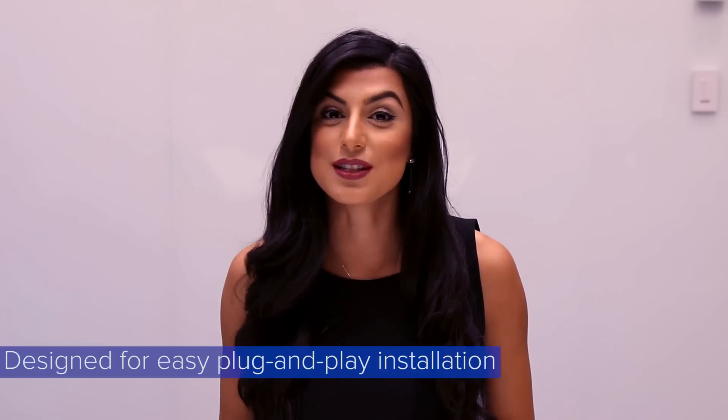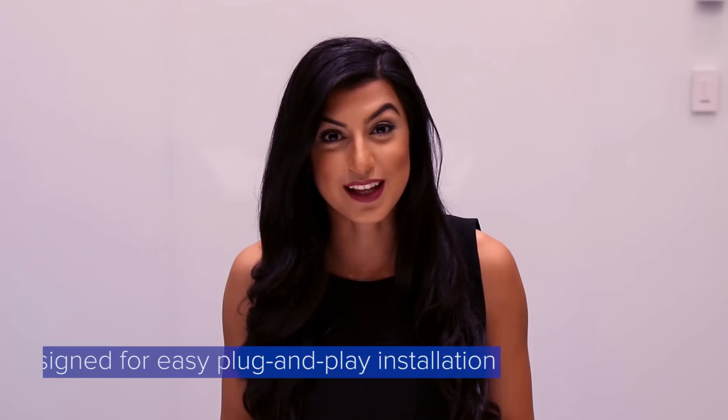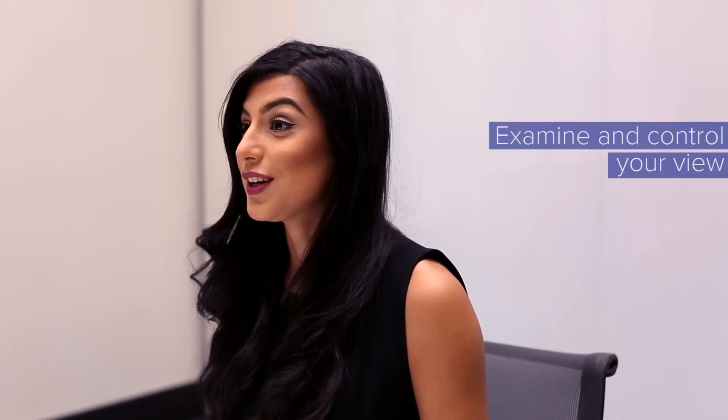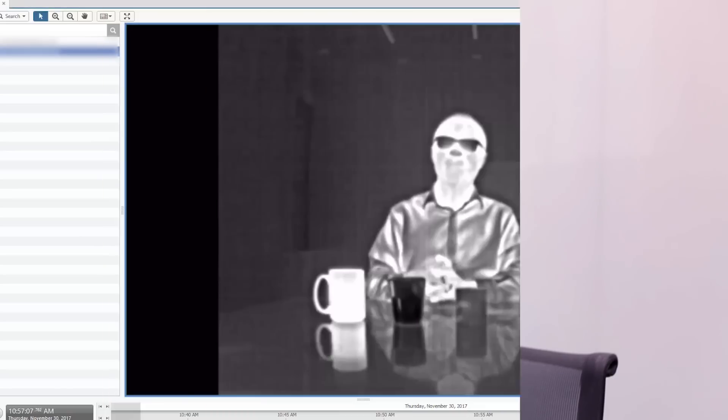The H4 thermal camera was designed for an easy plug-and-play installation. Simply install the camera and connect the Vigilon Control Center software. You can start examining and controlling your view like this.